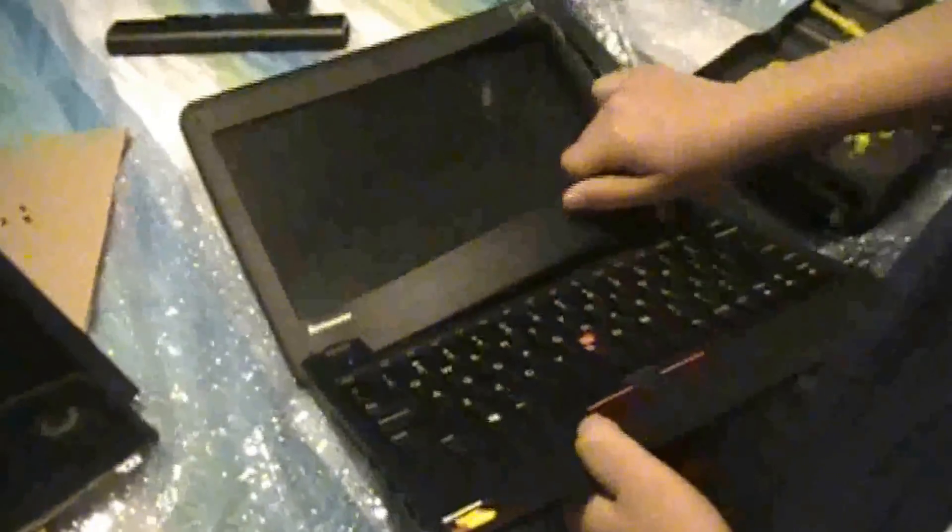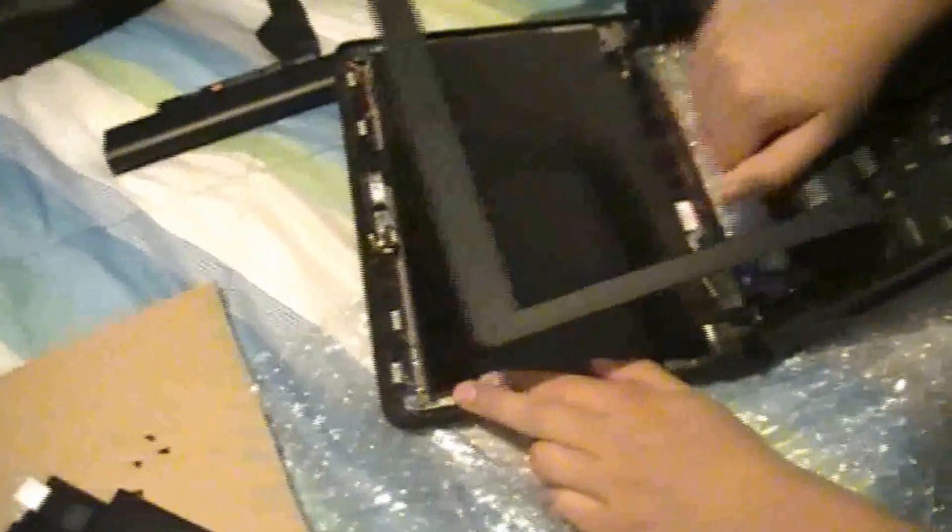The next thing you're gonna do after taking off your screws is get your fingernails and just rip it apart like this. Carefully do this on the side as well. Be careful when doing it up here because you're gonna break the webcam if you aren't careful. Lift the bottom and peel it off. There we go — the bezels are out, so you can toss that aside for now.